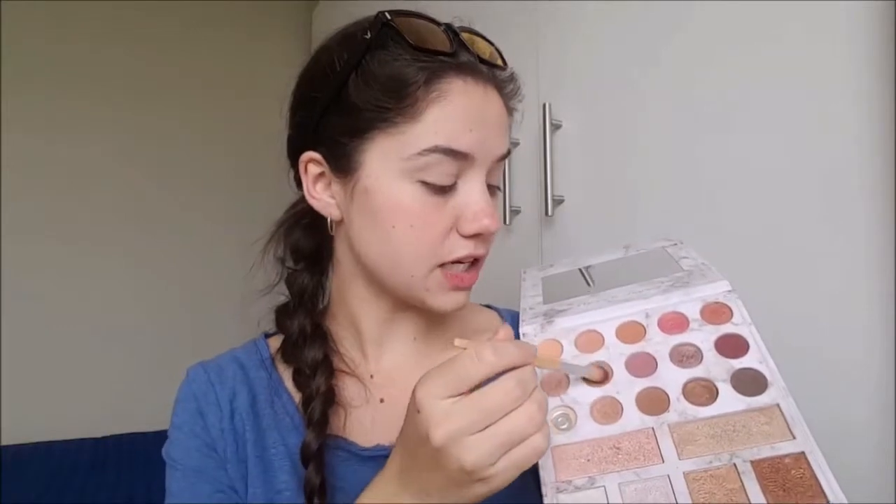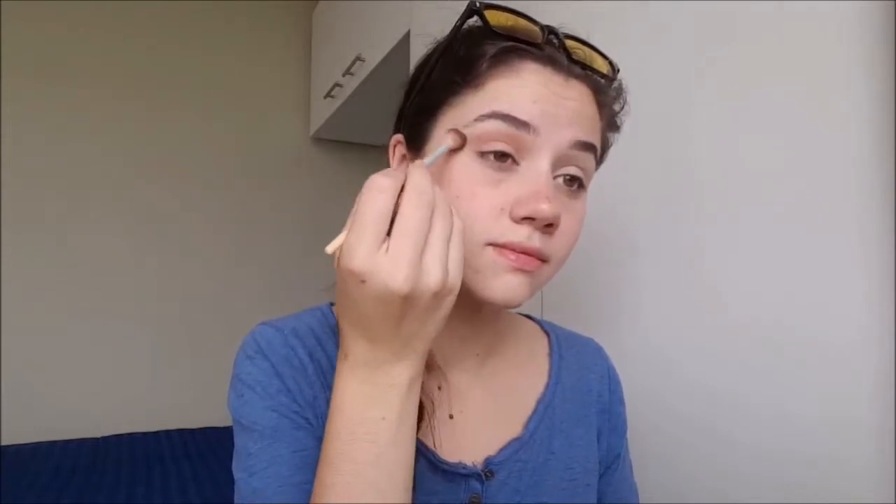I'm going to use my Carly Bible palette, which is well loved. For the first step, I'm going to pick up a touch of this color right here and a touch of this orangey brown color, and I'm going to wash it into my crease, dragging it out a bit into that cat eye triangle. Now to blend, I'm picking up this orangey type of color and running it right around the edges. Next, I'm going to use an eyeliner brush and a color out of my Rose Gold palette because I don't have the type of brown I'm looking for.